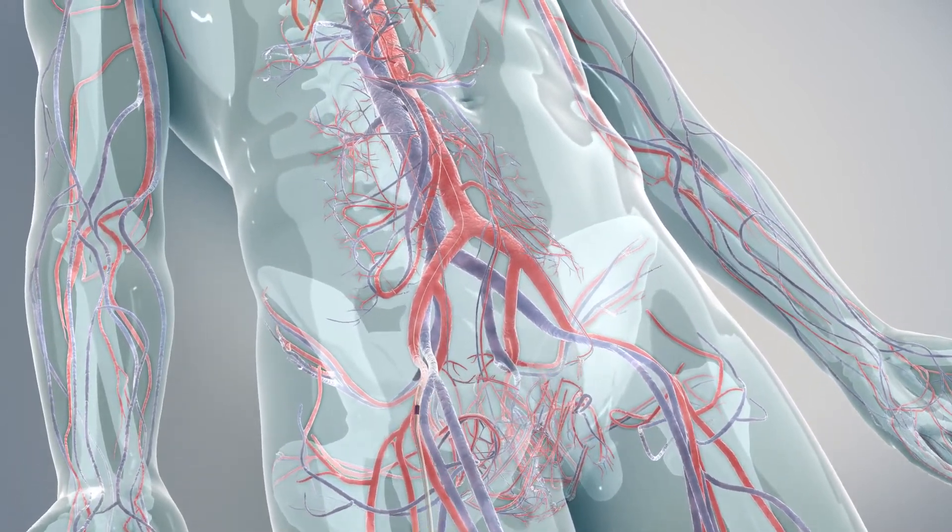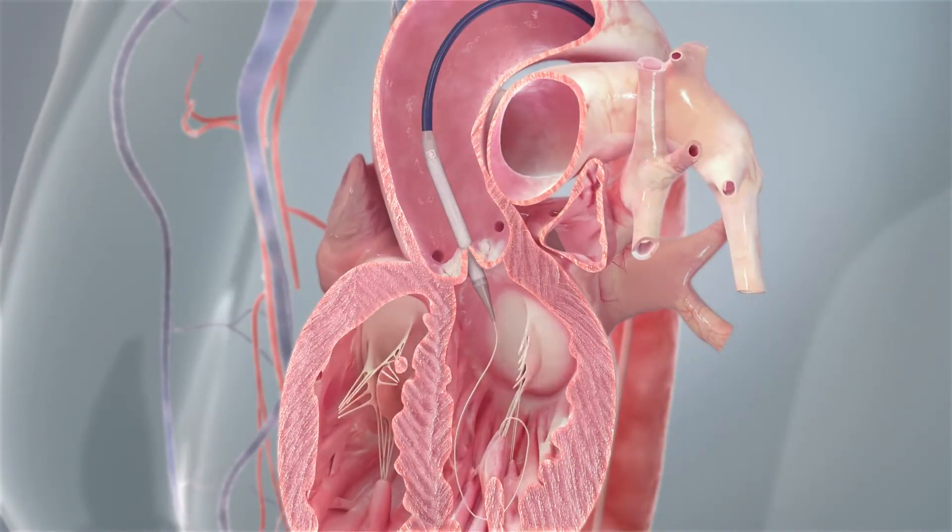This is an animation of it being passed through the leg, and I wish it was as quick and simple as that looks.